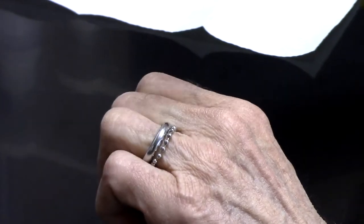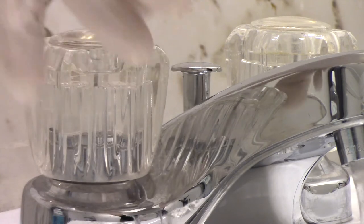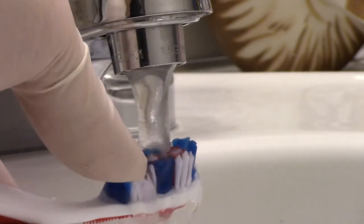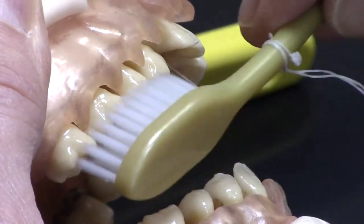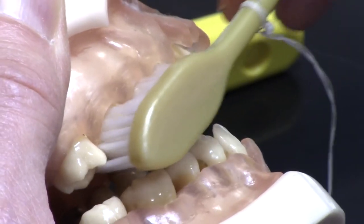Now that you have the right toothbrush, you need the right temperature. The water temperature should be scalding hot to disinfect the toothbrush bristle and to soften the bristles of your toothbrush as much as possible. This helps you avoid reinfection of the tooth and the gums by harmful bacteria from a dirty toothbrush.